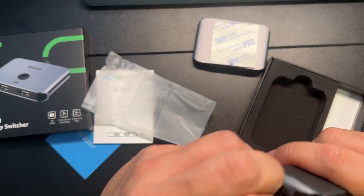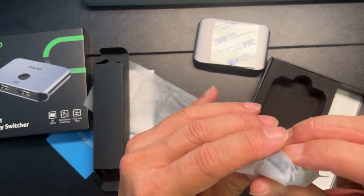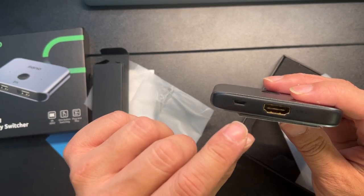Let's try to get this out here. It seems to just be a cable — yeah, it's just a cable to charge this. So it seems like we'll have to get power to get this working.